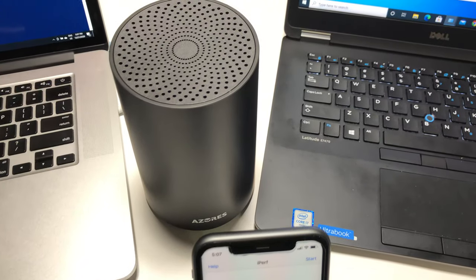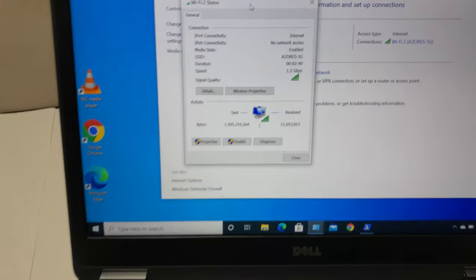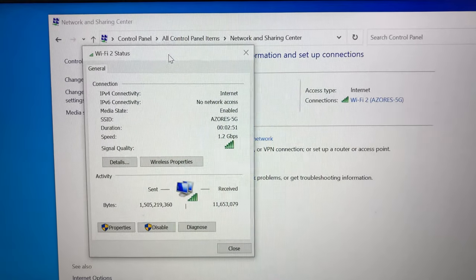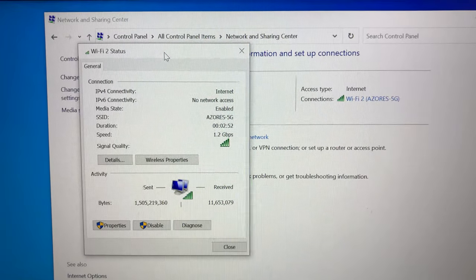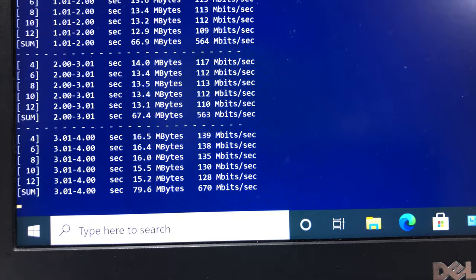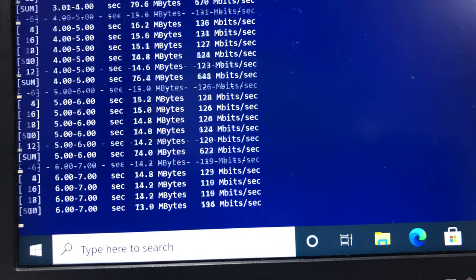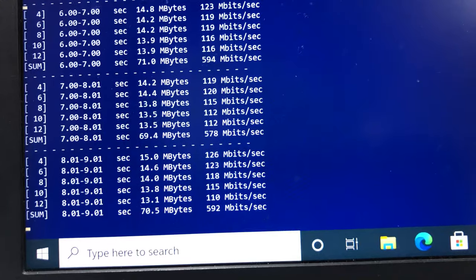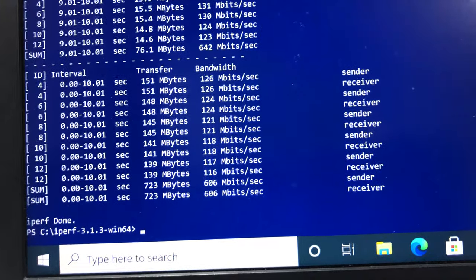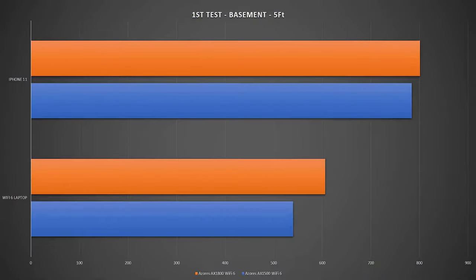For the first Wi-Fi speed test, the laptop with the Wi-Fi 6 card is placed right next to the main router. We are connected to the 5 GHz Wi-Fi 6 channel with speeds up to 1.2 Gbps, confirming the 80 MHz channel is working correctly. Running iperf3 with 5 streams — which saturates the router bandwidth to measure true capability — we achieved 606 Mbps wireless bandwidth speed.